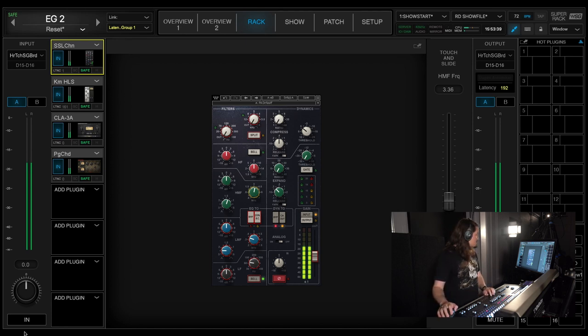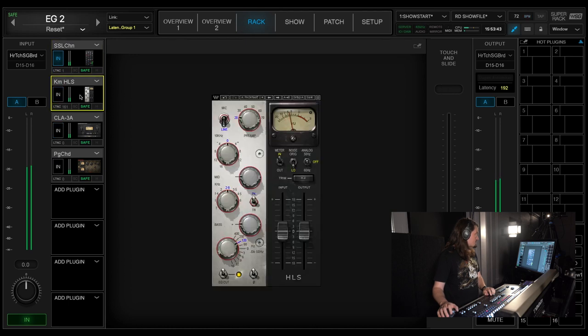The first thing I run in SoundGrid on electric guitars is the Kramer HLS, which is a Helios console emulation. I'm doing no EQ on it, but when you set the knob to 120 hertz and put it in, it gives a low-mid bump. That helps the guitars feel a lot more pleasing in a live environment — all the little ice-pick harsh overtones that can come out when you're listening at 90 decibels go away with that HLS channel, which is really, really great.